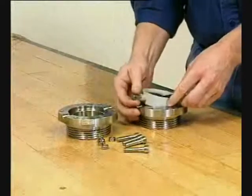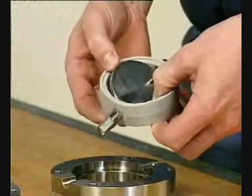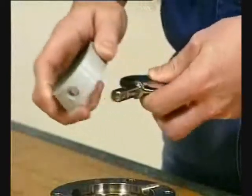Take out the valve disc with seal ring. Remove both bushes from the disc stems. Take off the seal ring.